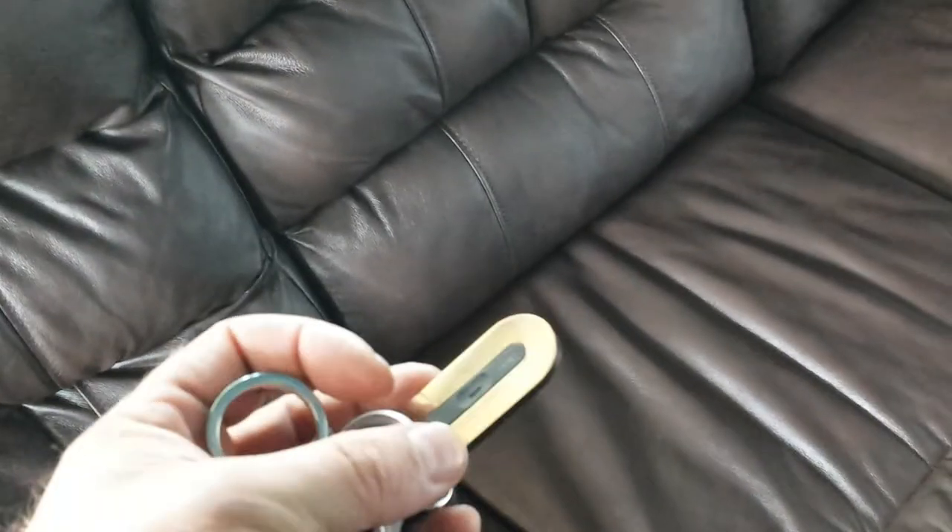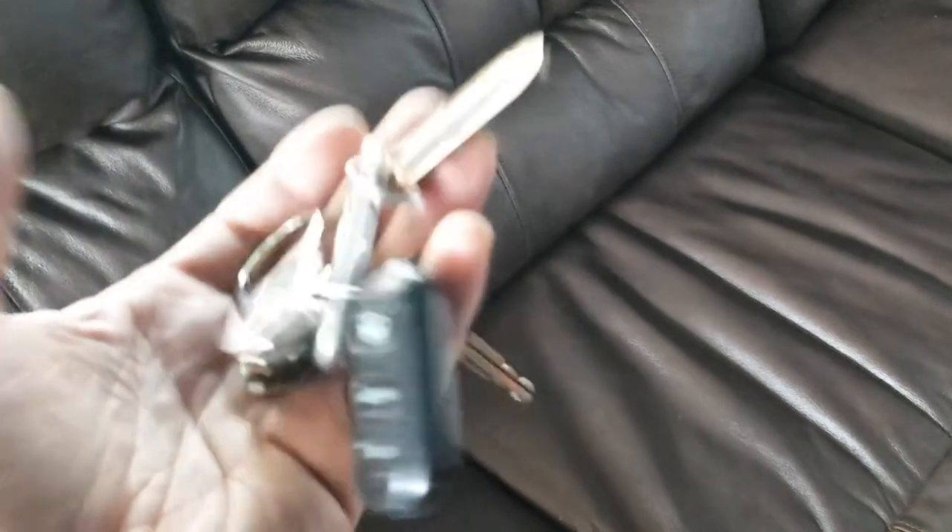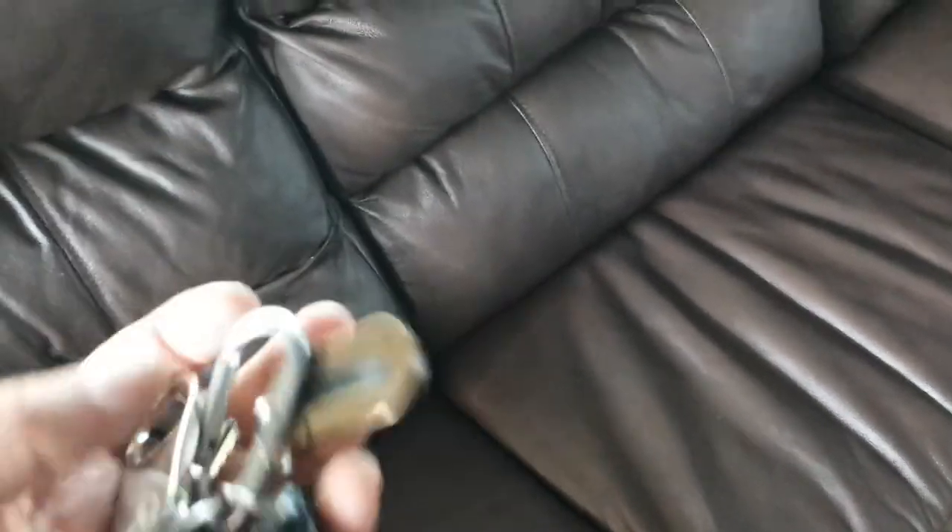Really neat device — it works either from the phone side to find your keys, or from the Mint button side to find your phone, among other things. Very cool device, pretty inexpensive, and very practical.